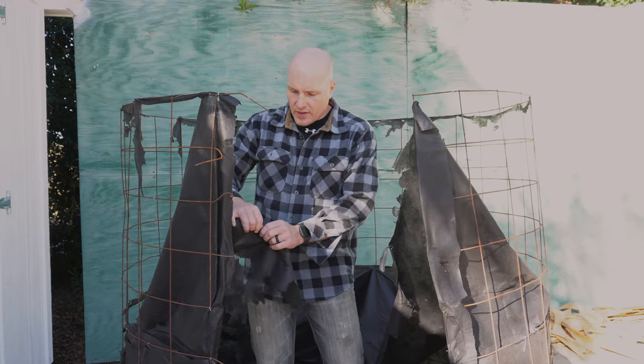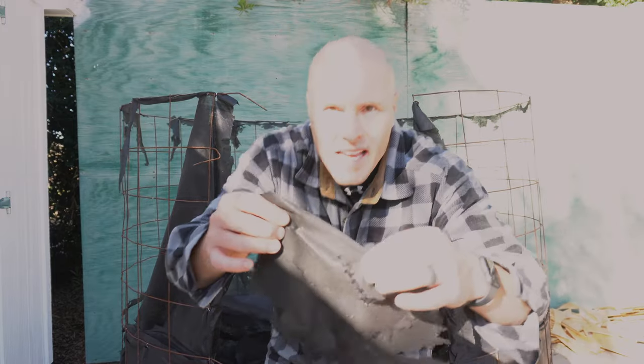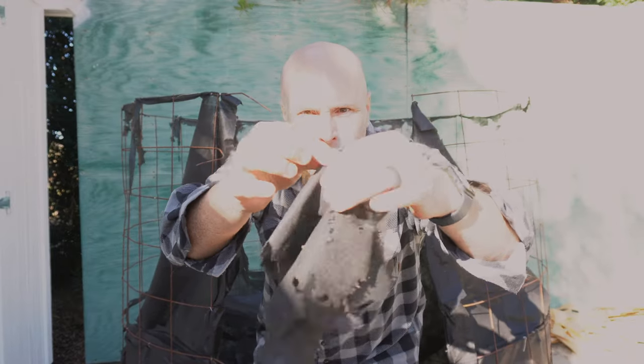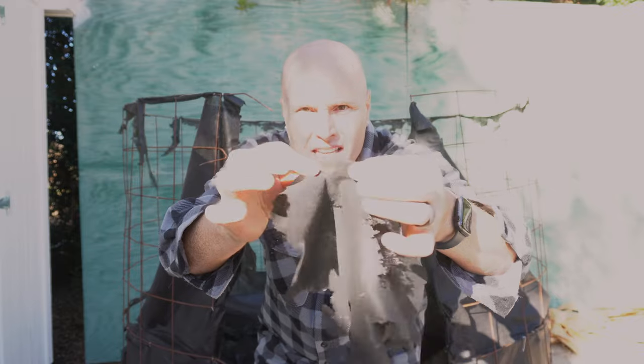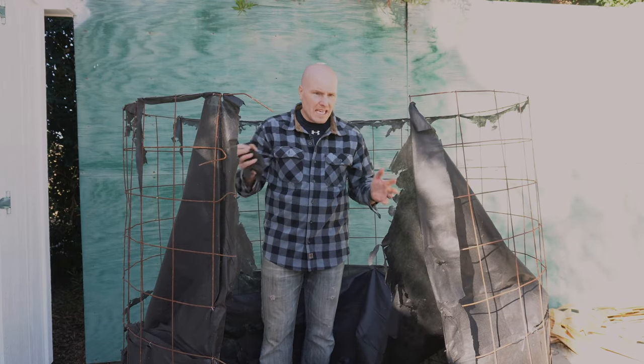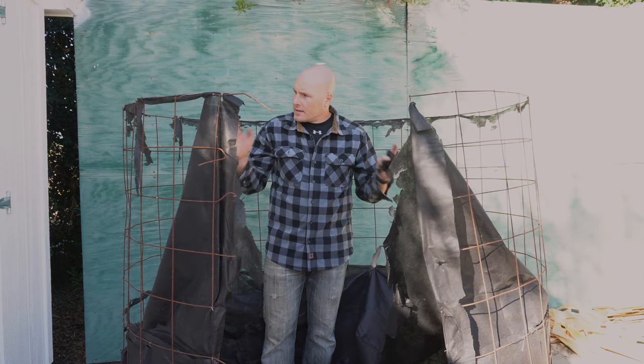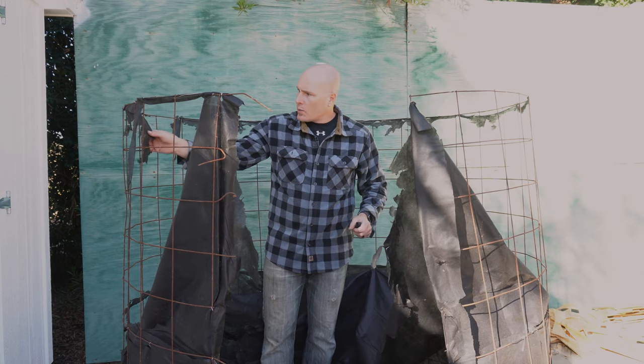Now that the cage is off, we can get a better look at this fabric — and it's just absolute tissue paper, nothing into it, and it falls apart. It's literally like a Kleenex at this point. It didn't hold up and I'm kicking myself for having tried to use it, but it is what it is and we're moving on.